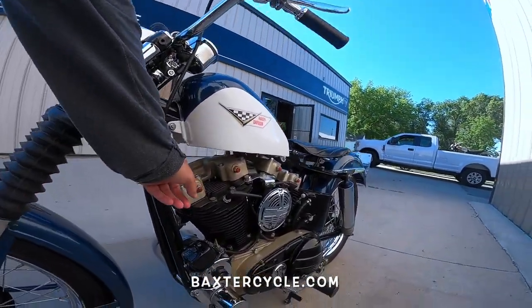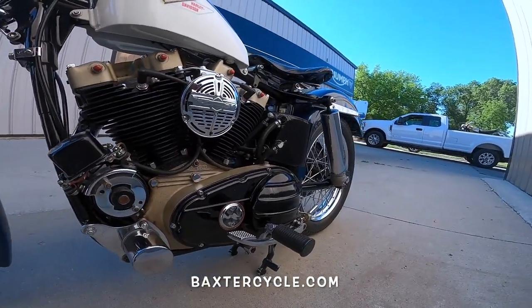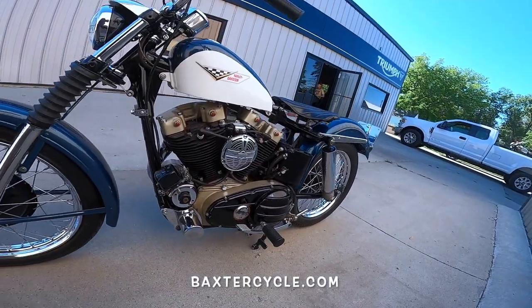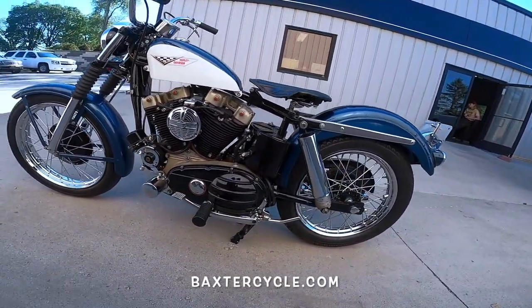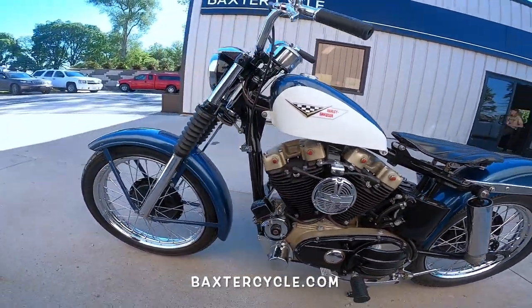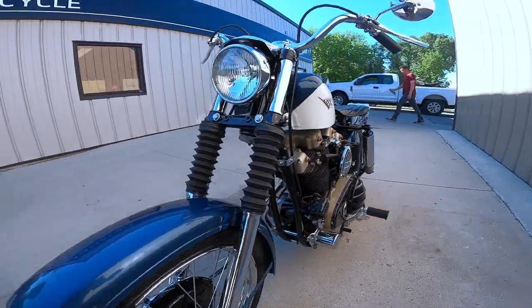But look at that — anodized covers, case. The bike had a little oil spot underneath it when I found it in the other room. It's got a four-speed box, brake on this side, right-hand shift. This one has an oil filter added to it.